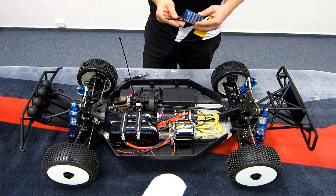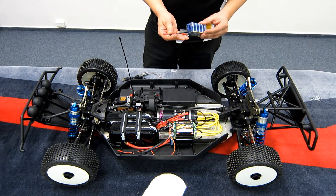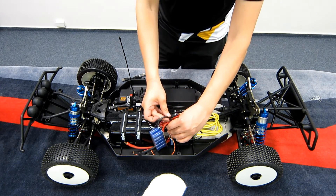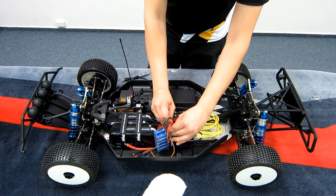Then here's the external bank of capacitors for the controller. You can connect it very easily just by using two connectors.